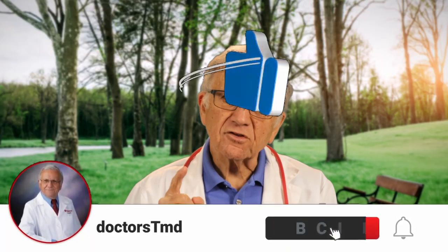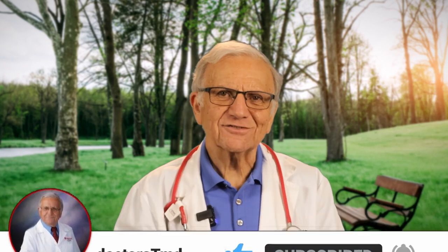But as always, remember your health is your most precious asset. Take control. See you in the next video.